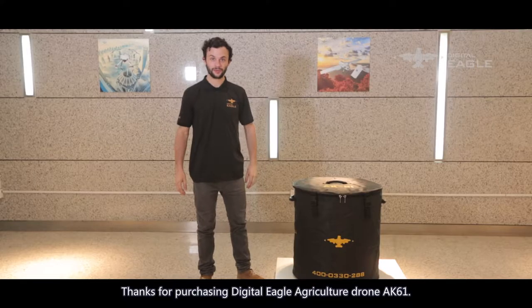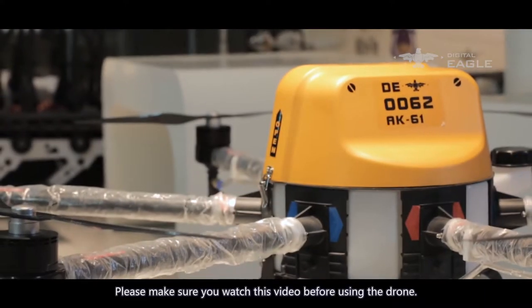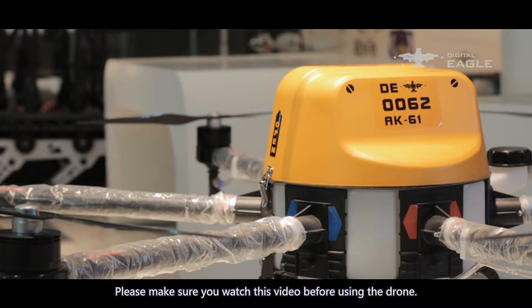Part 1: Assemble. Thanks for purchasing Digital Eagle Agriculture Drone AK-61. Please make sure you watch this video before using the drone.